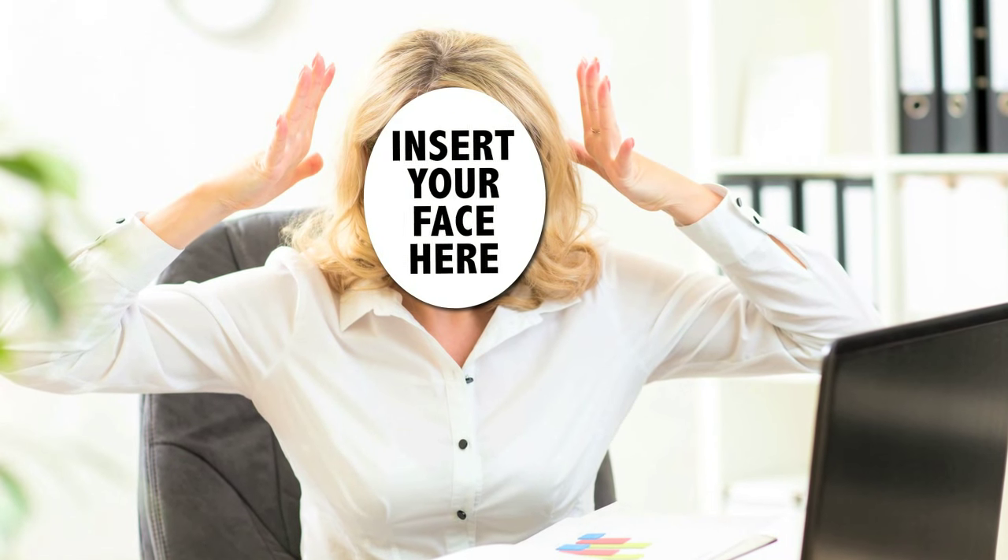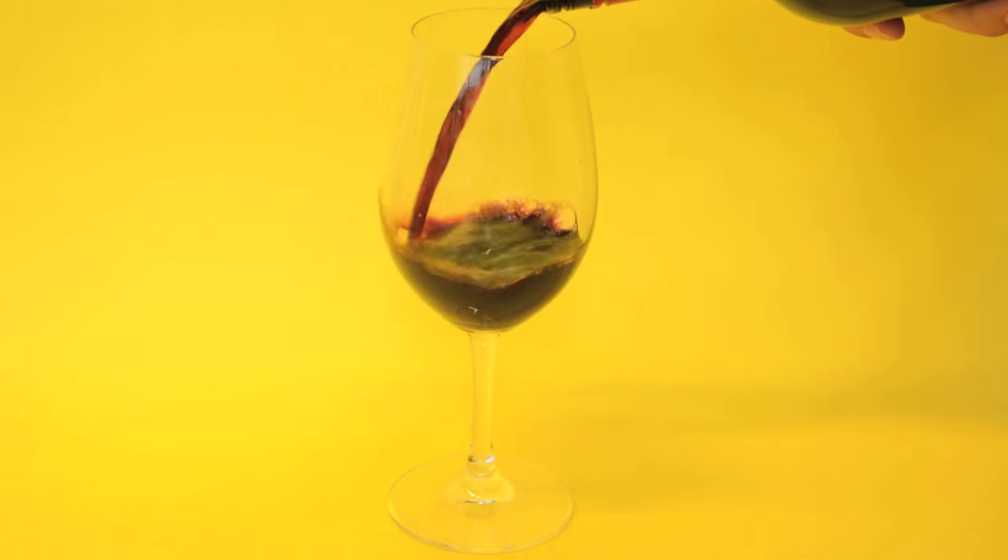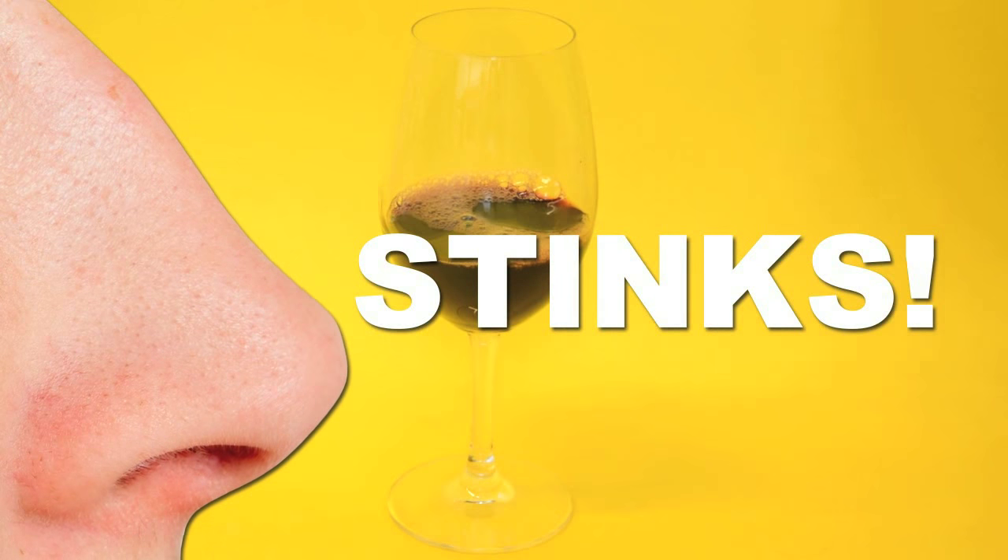So you've had a brutal day and finally earned yourself a moment to breathe. Take a seat and enjoy a glass of wine from that lonely bottle that's been waiting for you. You crack it open, pour yourself a glass, only to find out that your wine stinks like matchsticks and burnt rubber.